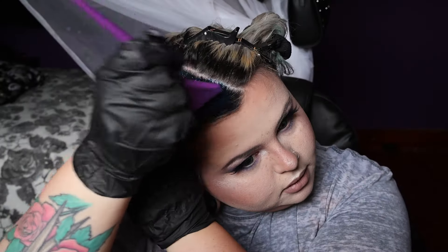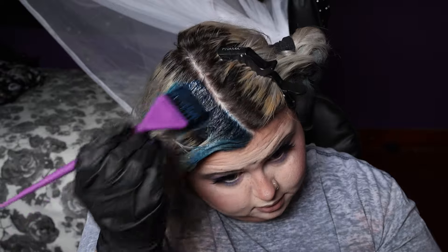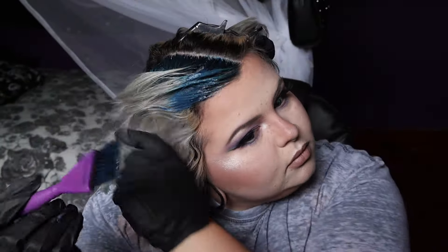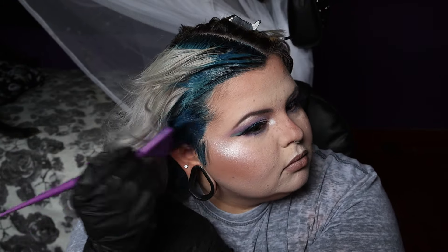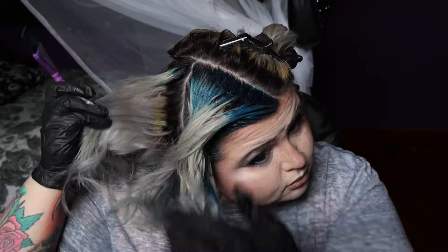Alright guys, try not to judge my parting too badly. I was thinking of doing a split dye which I kind of did — just slightly off center — so I'd have a little bit more of the teal in the front with the bang areas. I thought about doing a halo sectioning, but when I was looking back at Brooklynn's color it almost looked more like a split down the middle to me.